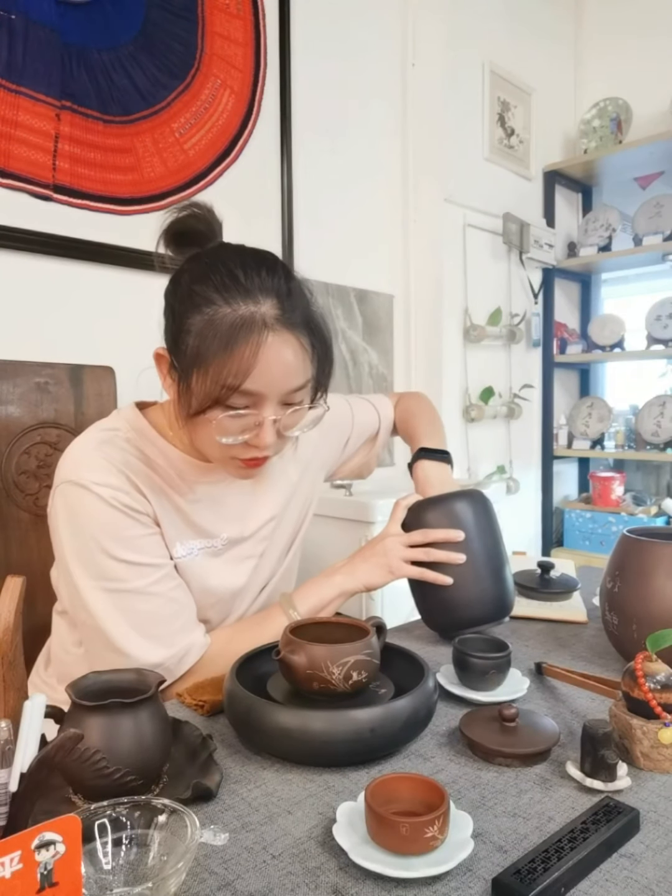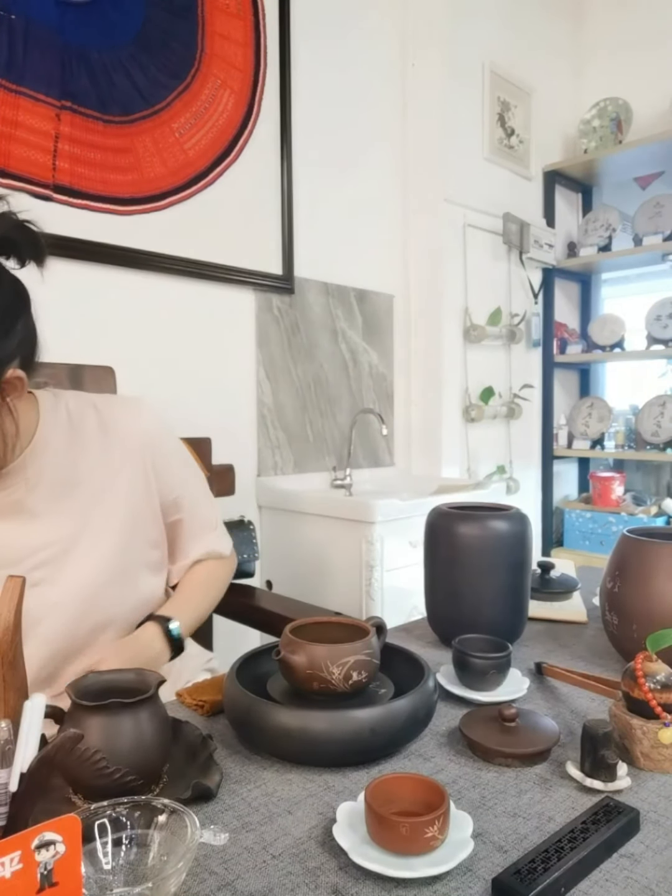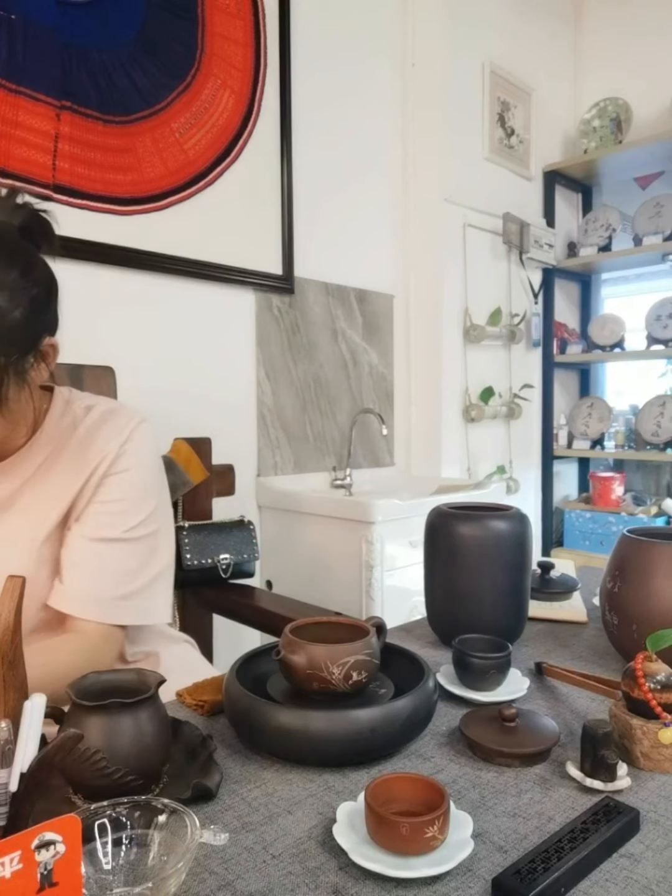For this teapot we use about 10 grams of tea.